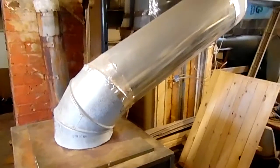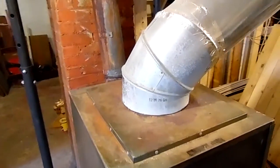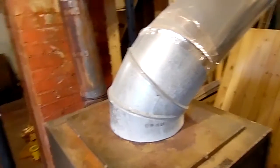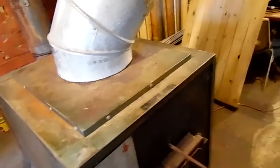I'll show you this — here's my wood heater, and here's my heating ducts. That's all 12 and 12-inch, 26-gauge galvanized chimney and everything. It's a pretty nice little heater, but that's how you do it. Thank you.